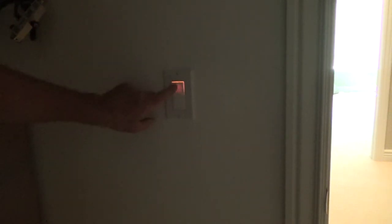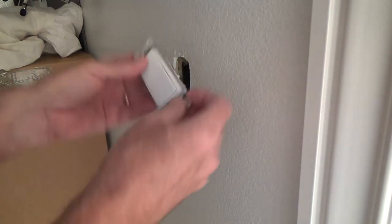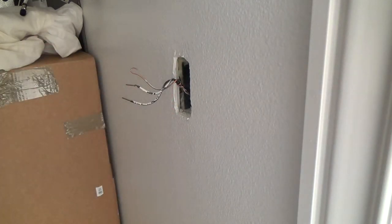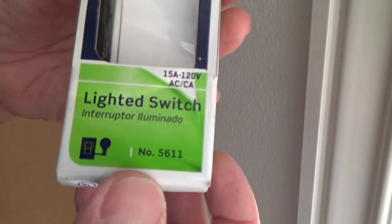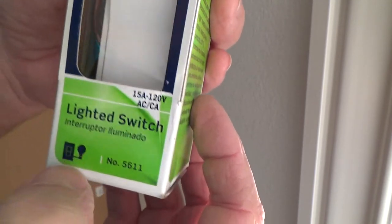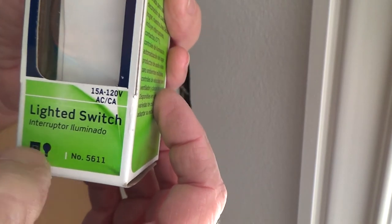Look at that — this is called a lit, or lighted, switch. Want to learn how to install one? Stick around. There's also a different type called a three-way switch; it won't have a top orientation and it won't matter which way you do it. I'm going to be putting in a lit light switch later that's a three-way switch and we'll look at that another time. This one is 15 amp and single pole — one light bulb symbol means it's controlled from one area.